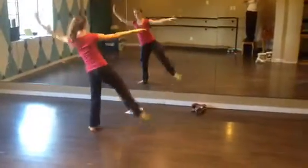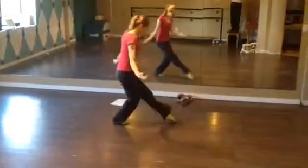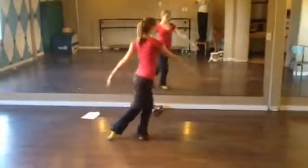Ball change, kick, fan kick, 5, 6, step across, 7, 8, kick the leg out.